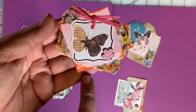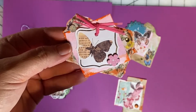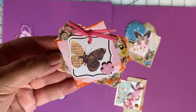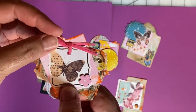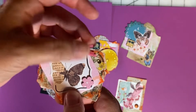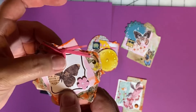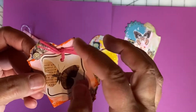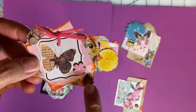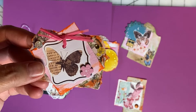This 2x2 square I backed with some scrap paper and there's a tag on here. It didn't have any ribbon that I liked, so what I did was cut some thin strips of paper and just tied that onto the tag instead of a ribbon. And there's a little flower brad here and this is a washi butterfly sticker.